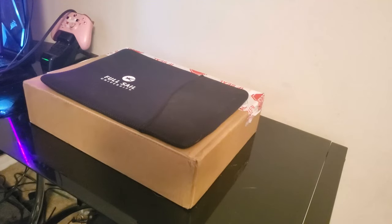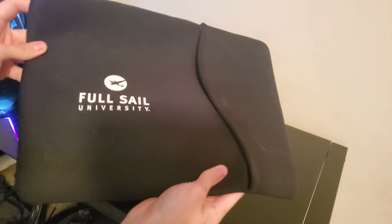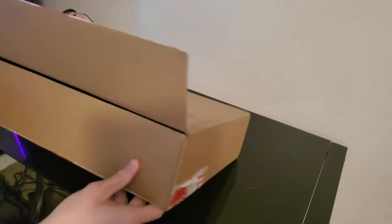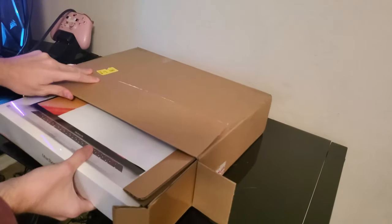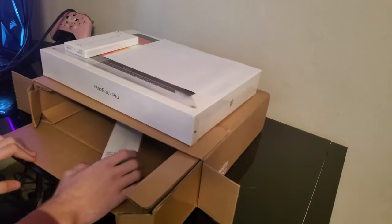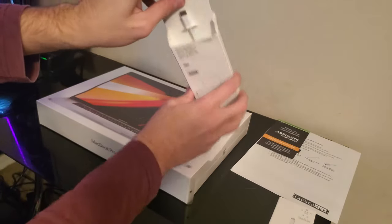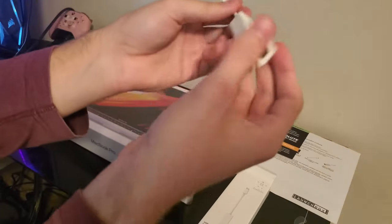Hello everyone, today we're going to be unboxing the Full Sail Film Launch Box. So they first give you this MacBook cover. Inside the box should be a MacBook Pro 16-inch, along with a USB-C to USB Type-A adapter and a USB-C to Ethernet adapter.